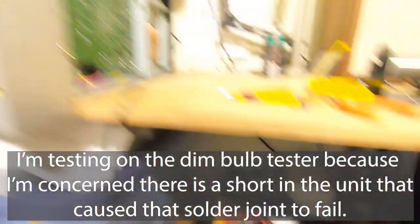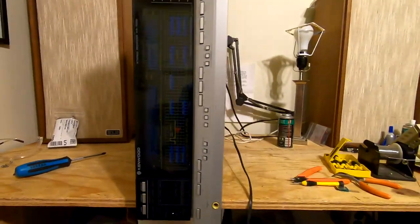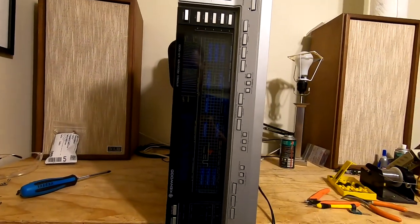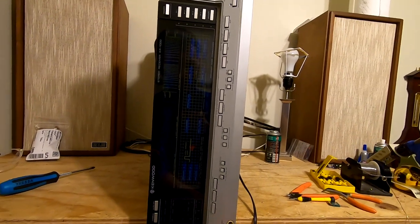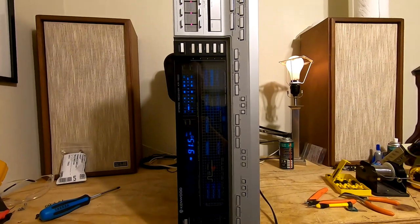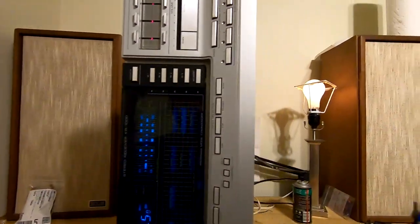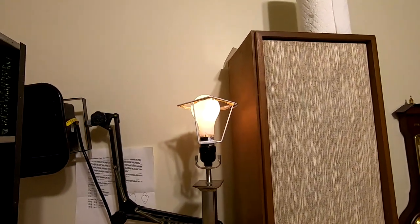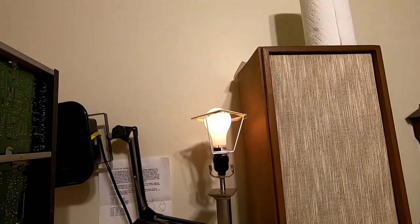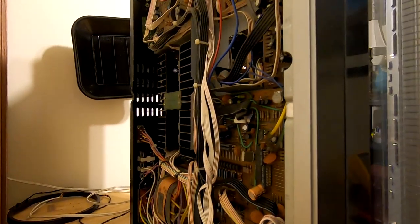Okay, so it's on the dim bulb tester, it's turned on, and as we can see the alarm clock section has power. Let's see if the bulb lights up or anything explodes if we just try turning this on. We got more than we used to — that never used to turn on. We have some stuff here, which is good. These things do draw some current, so the fact that it's not a bright bulb is good. These are lit up very dimly and I heard the speaker relay barely click in.